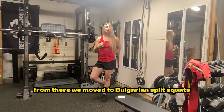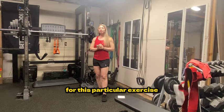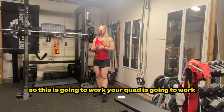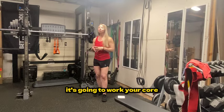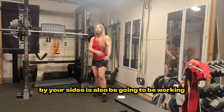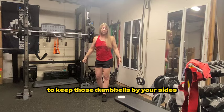From there, we move to Bulgarian split squats — one of my favorite exercises with dumbbells. For this exercise, we want to use a lot of core and stability. It's going to work your quad, your hamstring, your glute, and your core. Because you are keeping the weights down by your sides, it's also going to work the stabilization muscles — serratus anterior and a little bit of lat to keep those dumbbells by your sides.